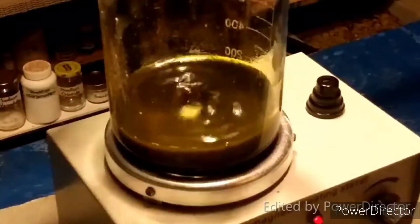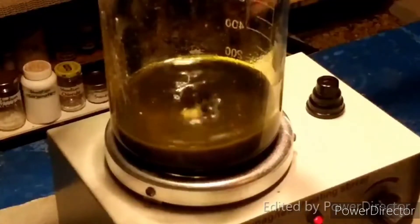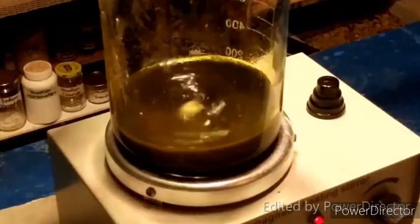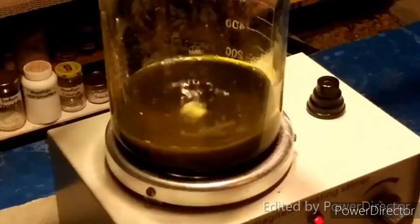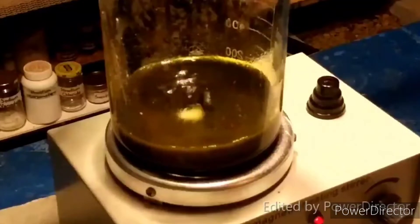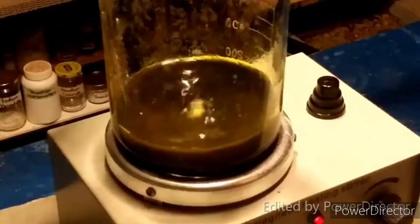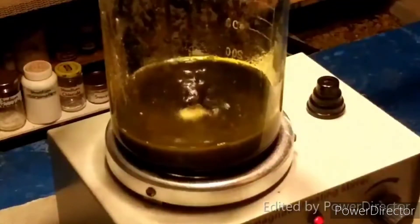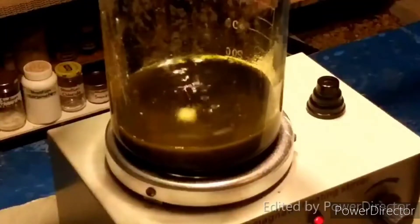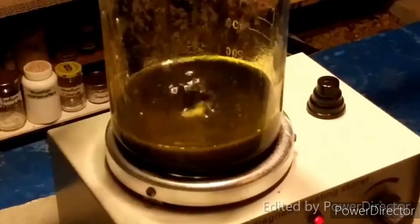Now that all of the potassium ferricyanide has been added, the textbook says to let this stir for five minutes. You can see that the color of the bismuth trioxide has completely changed — in real life it looks like a brownish-green. You can also see where the solution has gone yellow, where the ferricyanide has been reduced to ferrocyanide as it oxidized the bismuth trioxide. I will come back once that time has elapsed.